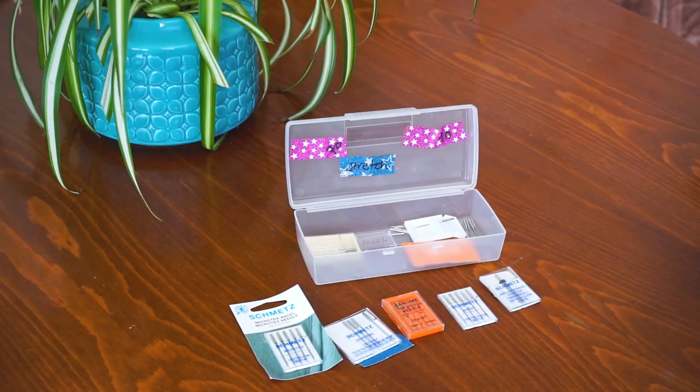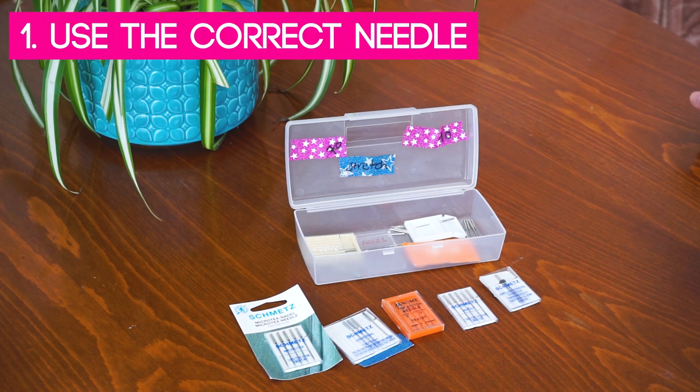They weren't available back then, but they are now, and they're going to make your life a lot easier. So the first tip I have for you is to use the correct needle.